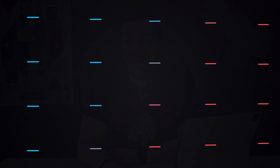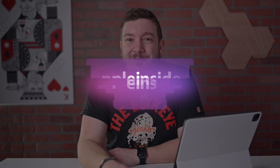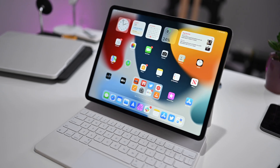You just got yourself a new iPad. Let me help and give you some tips for getting started and getting the most out of your Apple tablet. Welcome everybody to Apple Insider. I am thrilled that you are spending some time with me today. I am Andrew from Apple Insider, and let's just go ahead and dive right into this video.